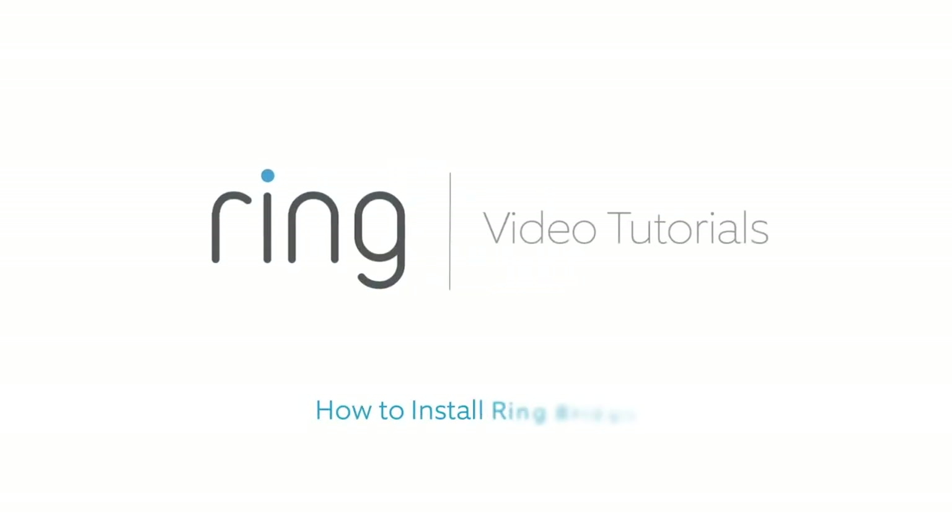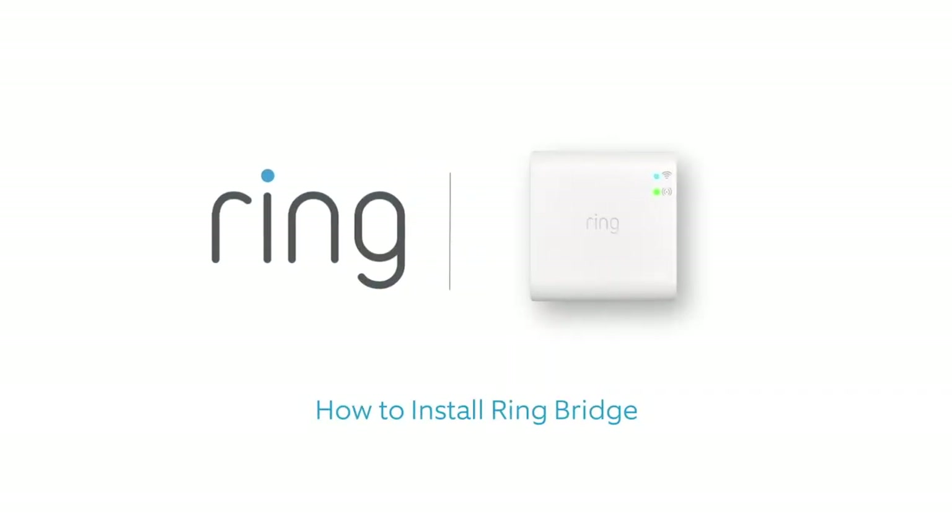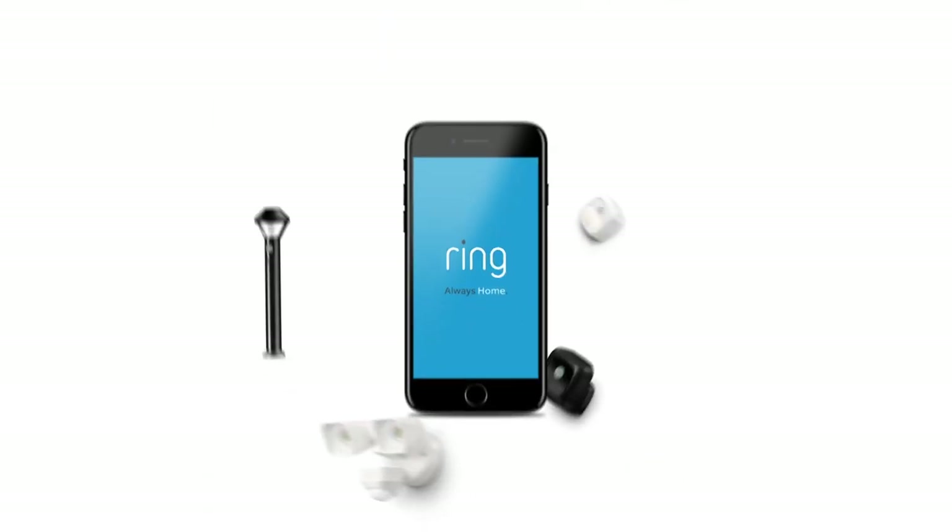This video shows you how to install Ring Bridge, which connects your Ring smart lights to the Ring app.